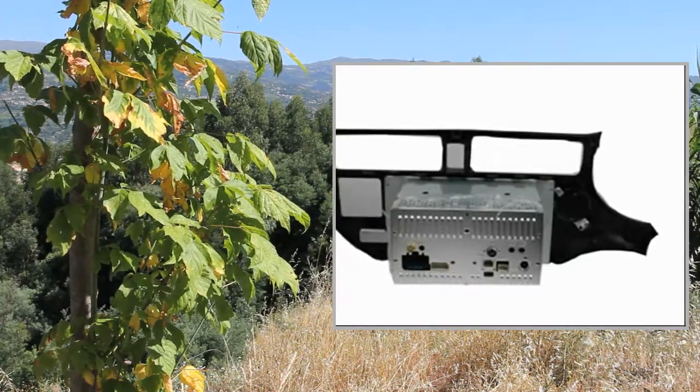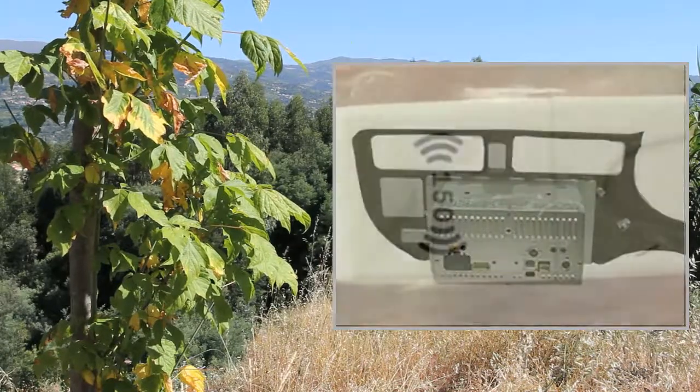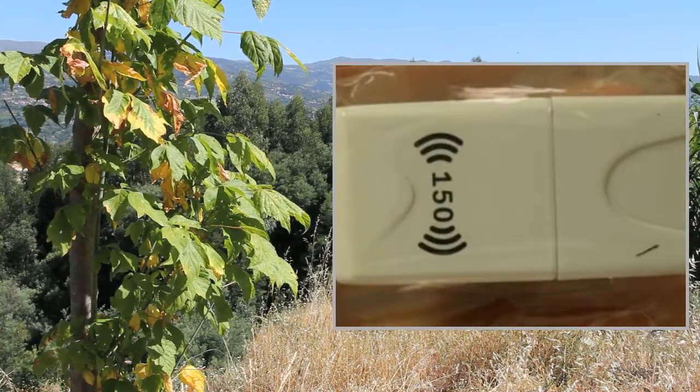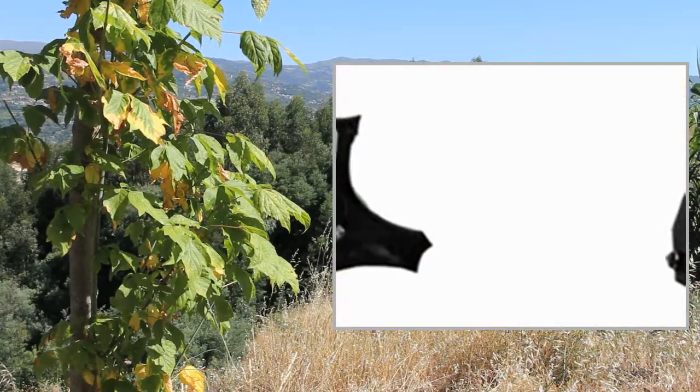The unit supports a 3G Wi-Fi Dongle. The screen type is HD TFT Touchscreen with 800x400 pixels Digital RGB.